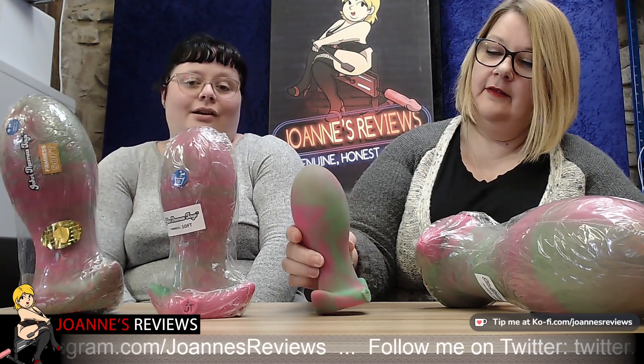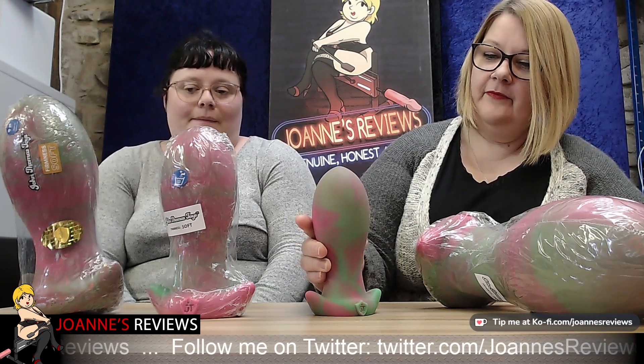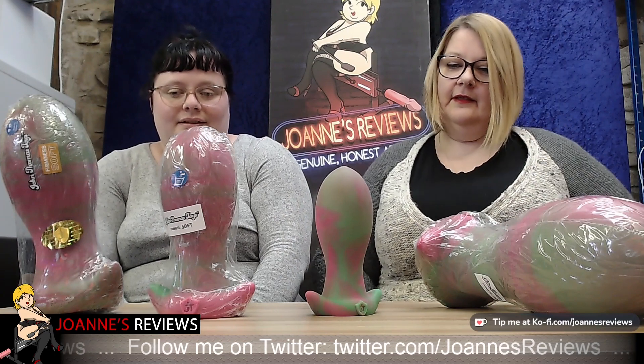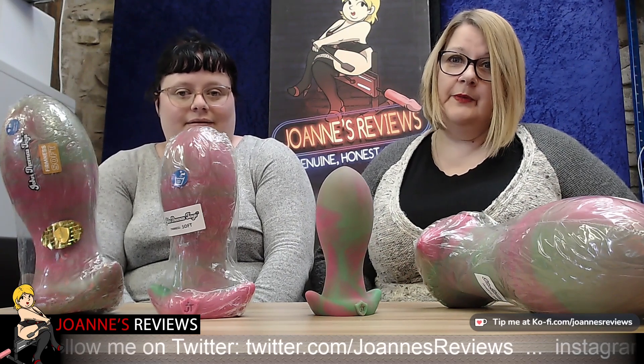I love the smooth texture and that felt great. I like the colors — it's a weird combination, pink and green, but actually it works, it pops. There are probably other color options coming to John Thomas Toys but we don't know what they are yet. This is so new it's not even on their website yet, but it will be.